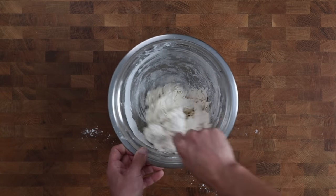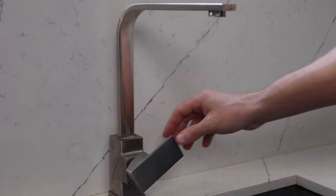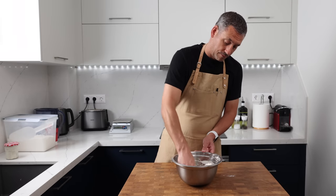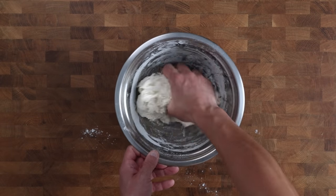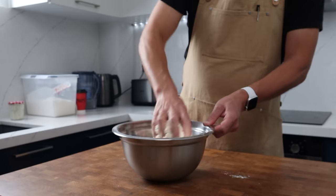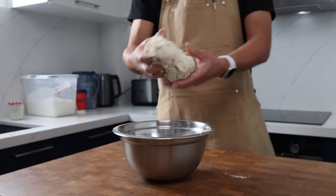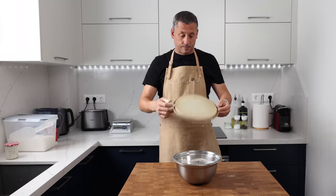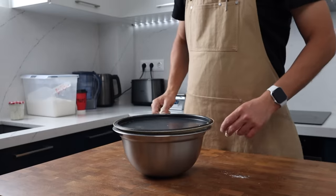Once it comes together I can use a wet hand just to make sure there's no dry spots of flour. At this stage you could continue to mix until the dough is relatively smooth and the starter is well incorporated, but that takes a bit more effort, so instead I just mix until I've got a rough dough like this, then I simply cover the bowl and leave it on my bench for 10 to 15 minutes.